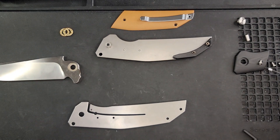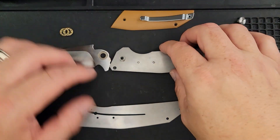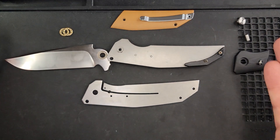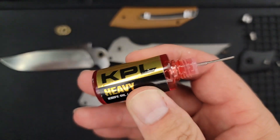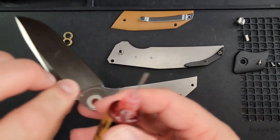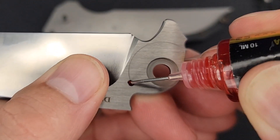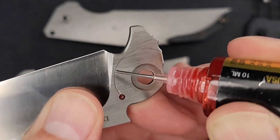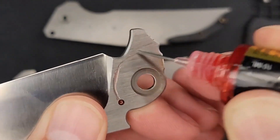When I'm doing these disassemblies I feel like I'm talking to you all, and I love it when you say something in the chat. There's the whole knife taken apart. Now putting it back together — I'm getting in the habit of putting KPL Heavy on first. We might be making a little bit of marked improvement, though I shouldn't speak too soon — I might make a big goof and forget the backspacer.